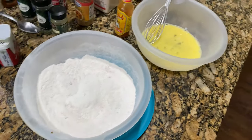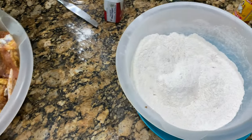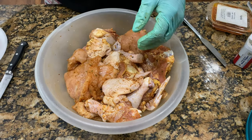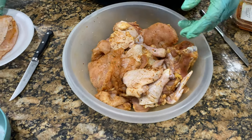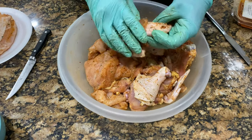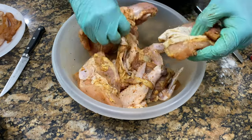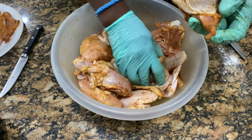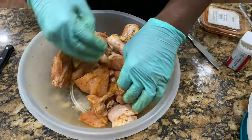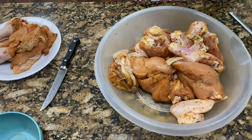So we got our egg wash mixture. We have our chicken and our flour. What I'm going to do right now is separate a few pieces, because like I said earlier, I'm going to put my Cholula hot sauce in this mix for the spicy ones. I'm going to find my little tenderloins and fry those up too. When you're finished, this is going to be some of the crunchiest chicken — oh my God. You guys are going to love it.